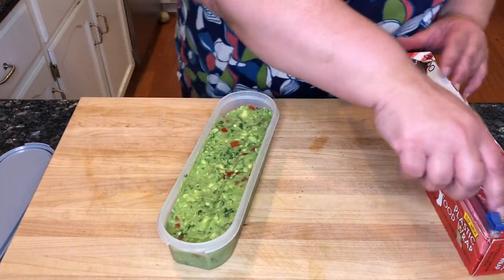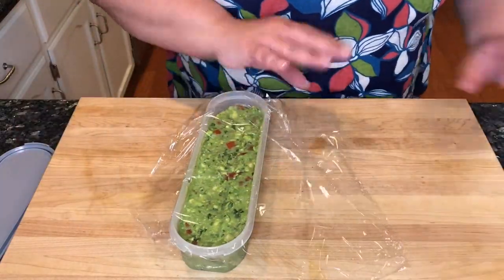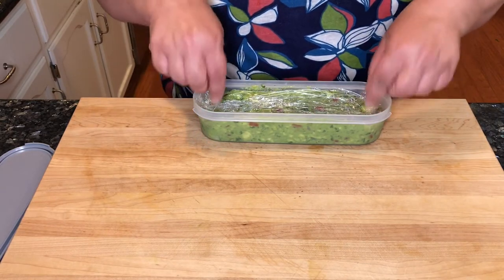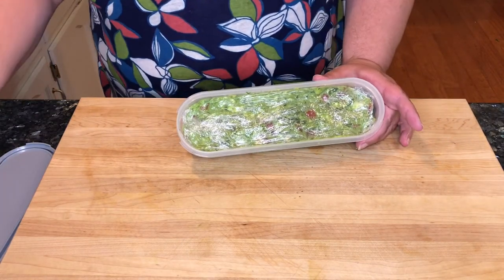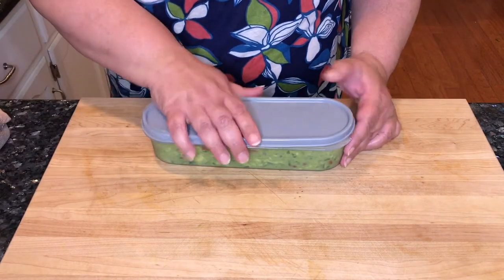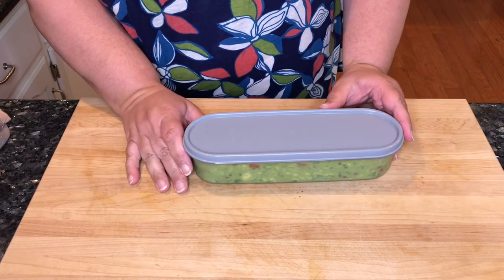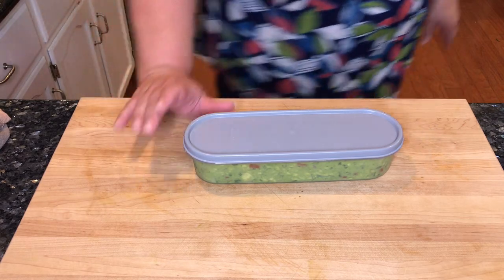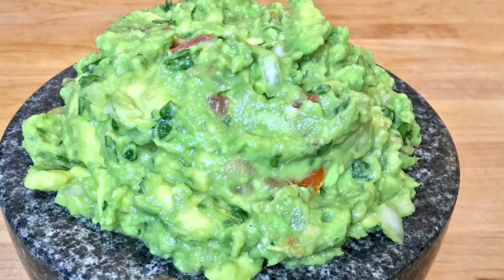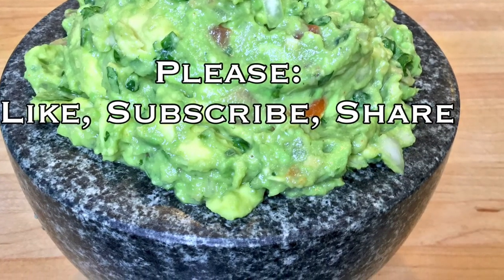I have everything in my Tupperware container and I'm going to put plastic wrap — get everything completely covered with the plastic wrap, and that's going to prevent air from getting to it and turning the guacamole brown. So that is all ready for dinner. I hope you enjoyed this recipe. Thank you for watching — please like, subscribe, and share.